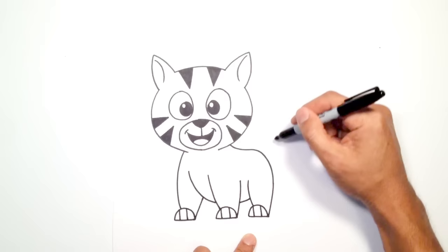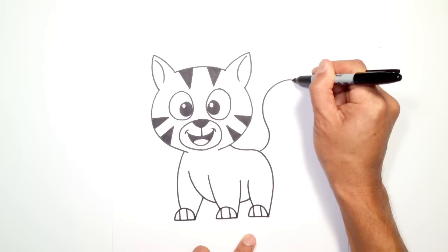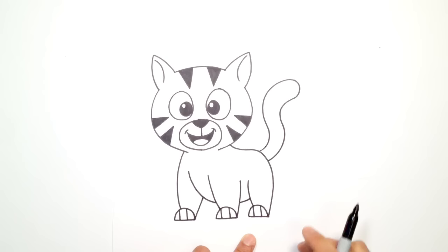Let's draw on the tail. I'm going to draw a little wiggly tail — from here I'm going to curve up, almost like an S shape, to the top of the tail. I'm going to round up the tip of the tail like this, and then come all the way back, getting a little bit thinner as I come all the way back.